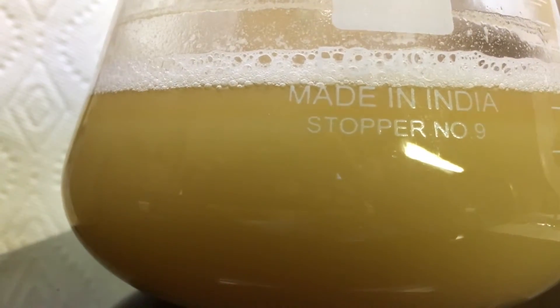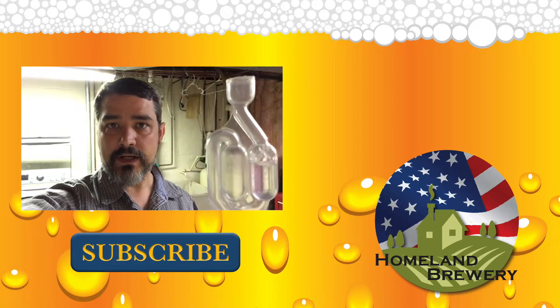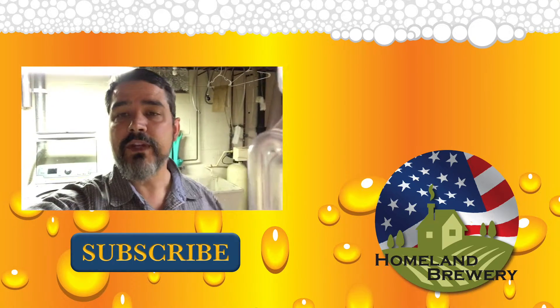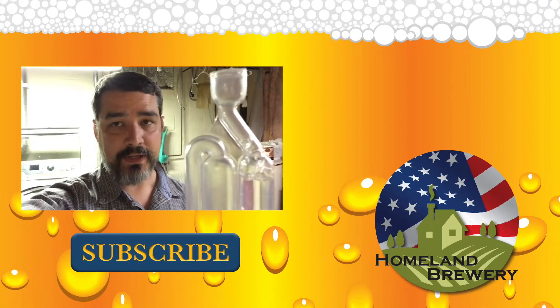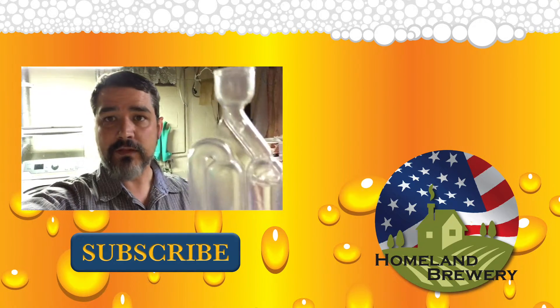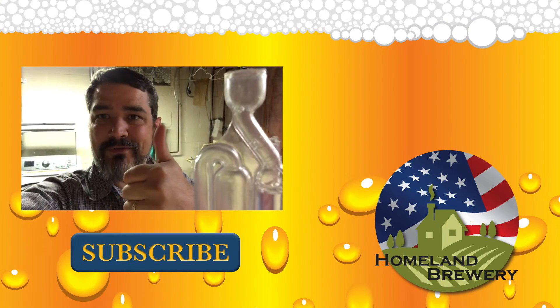I hope that helps. Thanks for watching — please remember to subscribe, like, and share the video. If you have any questions I'd be happy to answer those for you. I hope you learned something; if not, watch another video. Until then, keep brewing, my friends.